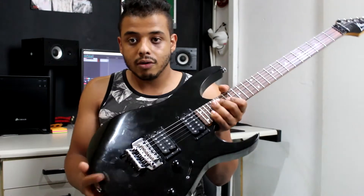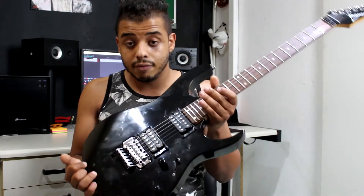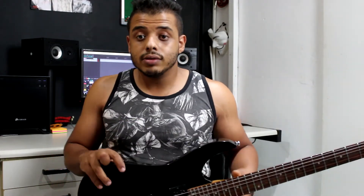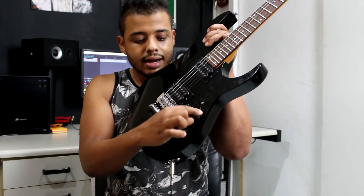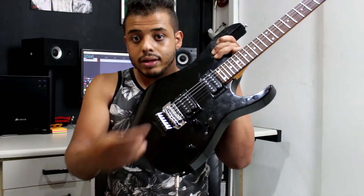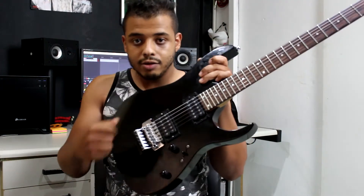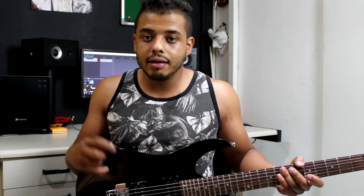Os captadores são o padrão PowerSond da Ibanez. Esses daqui são os primeiros PowerSond que foram lançados. Hoje em dia você consegue achar muito desses captadores naquelas guitarras Ibanez GIO — eu não gosto muito daquelas guitarras, mas os captadores delas são bons. Chave de três posições, mas num modelo daquele de cinco, que imita um pouco o modelo da Telecaster. A chave é da Alfa, que é uma das melhores fabricantes de hardware. Os potenciômetros são da Cortec. Guitarra muito boa, muito precisa, a afinação dela é muito boa.